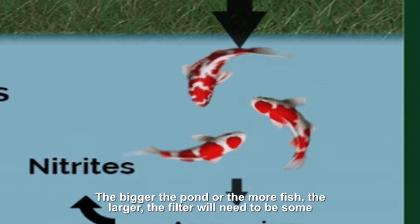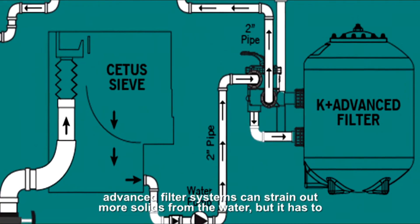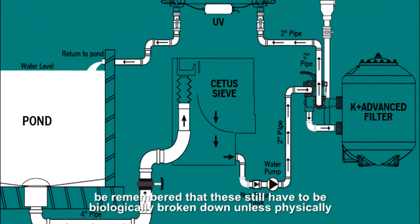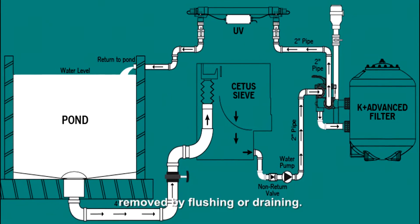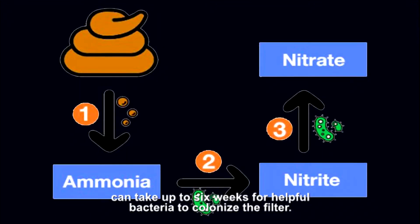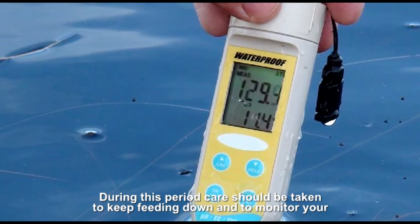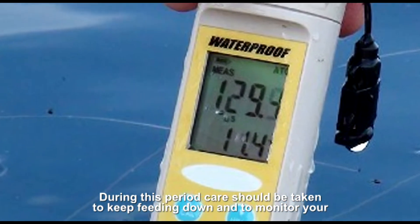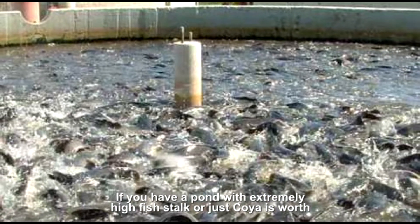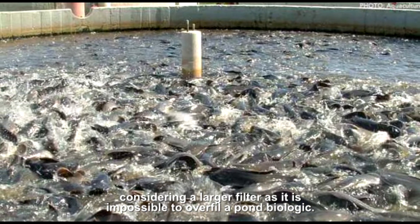The bigger the pond or the more fish, the larger the filter will need to be. Some advanced filter systems can strain out more solids from the water, but it has to be remembered that these still have to be biologically broken down unless physically removed by flushing or draining. It is important to know that when first starting a biological filter it can take up to six weeks for helpful bacteria to colonize the filter. During this period care should be taken to keep feeding down and to monitor your water quality regularly with a test kit. If you have a pond with extremely high fish stocks or just koi, it is worth considering a larger filter as it is impossible to over-filter a pond biologically.